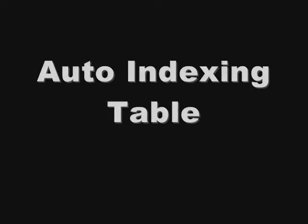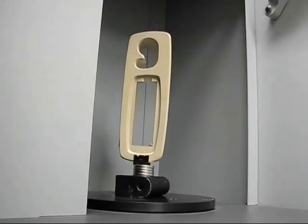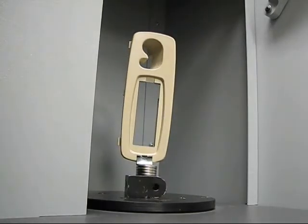The indexing table will automatically position the part based on user input. This automatic positioning means all the data around the sides of the part can be collected in one setup.